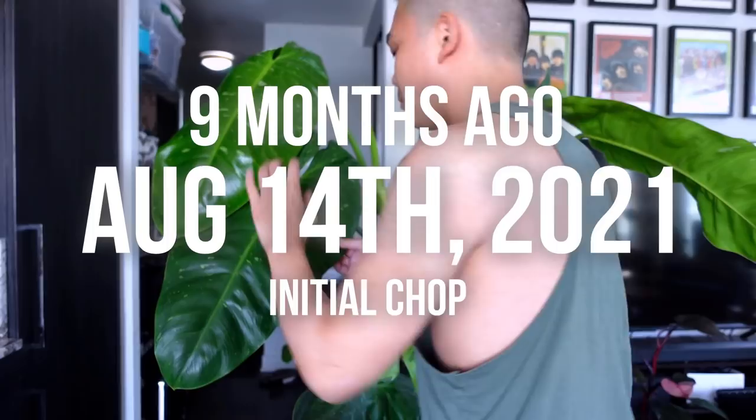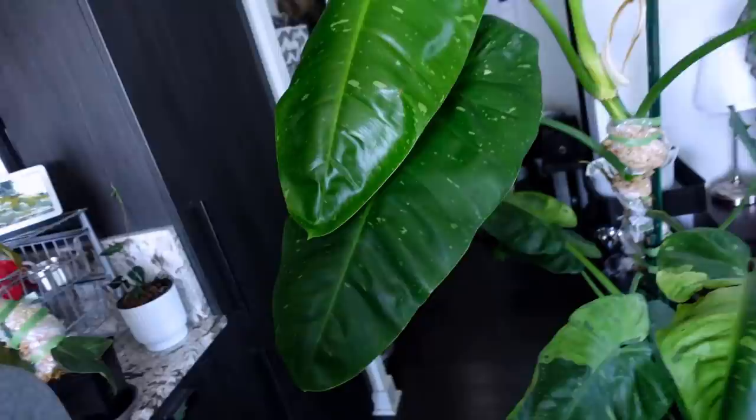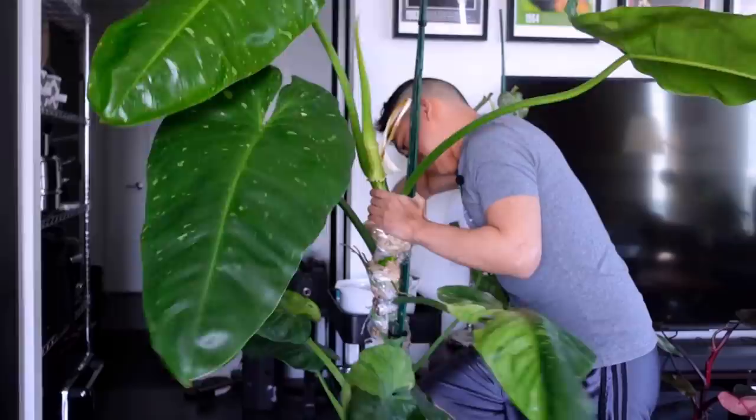Oh, you're so pretty, look at you! I have to propagate this plant and I'm really sad because I would love to watch it grow. She has grown so much and it's really hard to showcase her.